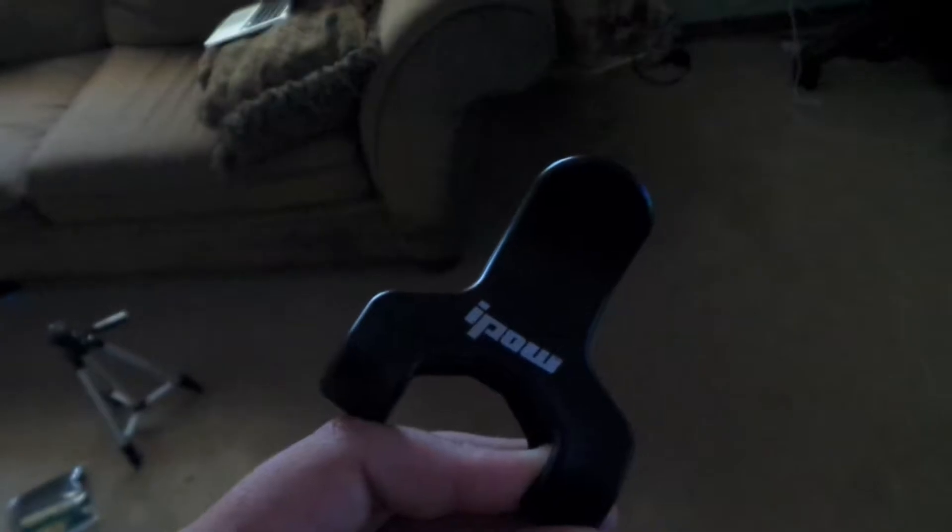I found it. I dropped it — wouldn't be surprised if I broke it... no, I didn't break it, okay good. But we found the piece. Alright, so now we just put it on the tripod and we get to tackle organization.